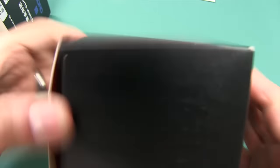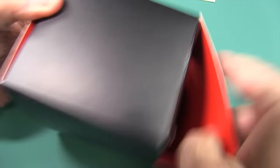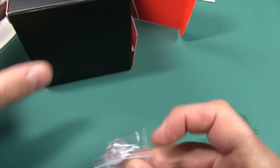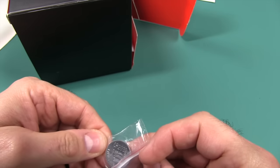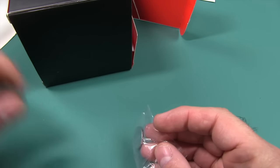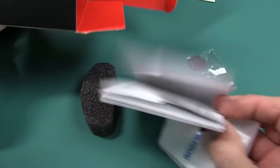This is the box it came in, but I was wearing it for a couple of days right on my wrist. I left everything else that came in here. They give you an extra battery — it's a CR2032 battery. I don't know too many watches that actually give you an extra battery. That's pretty cool.